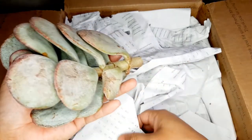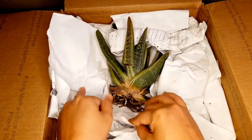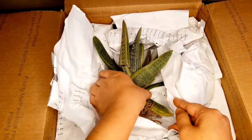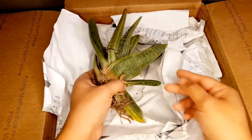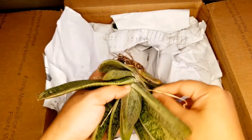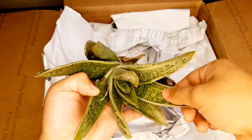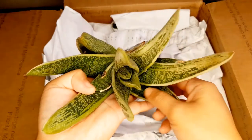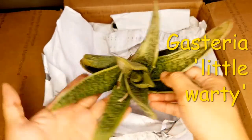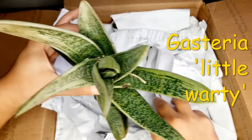Look at how big that is! And what is this? I forgot what this is called but this is huge and the leaf sort of broke. I don't know if it broke in the mail or if it was from packing. But look at how big it is — that's beautiful guys, and it just poked me. I think it's some type of Gasteria. It's an old one, definitely a very mature Gasteria.